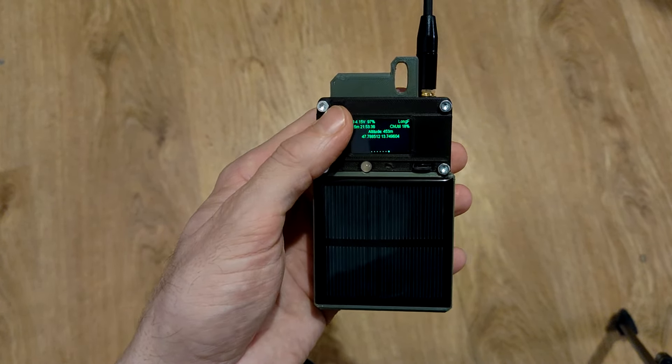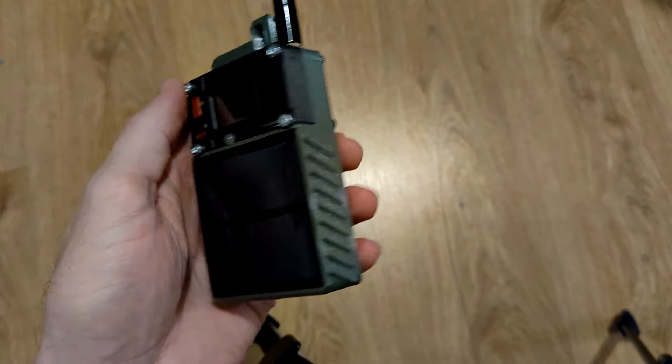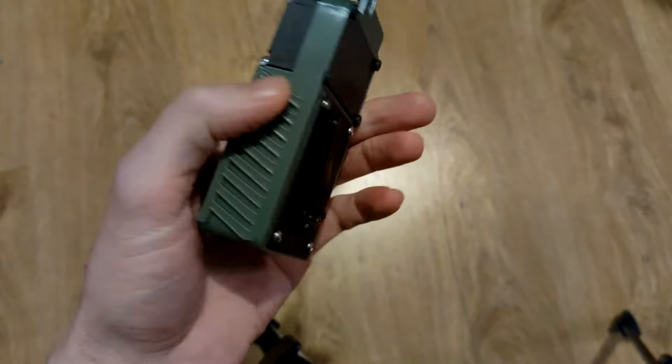And when you don't need it you store it on the back. The dynamo gear system — the rectifier is on this side. The charging board the battery is connected to, and also the solar panel, is on this side. And in here you have access to the Heltec T114, the battery, and the cabling.